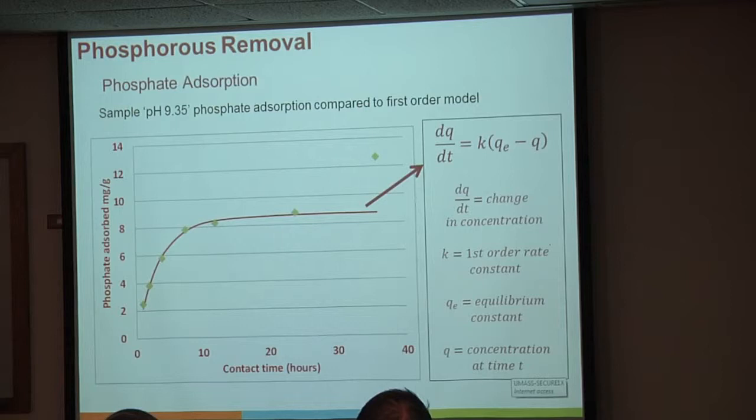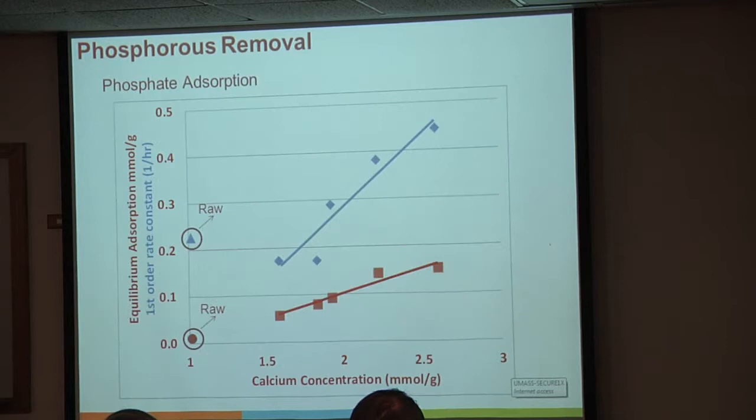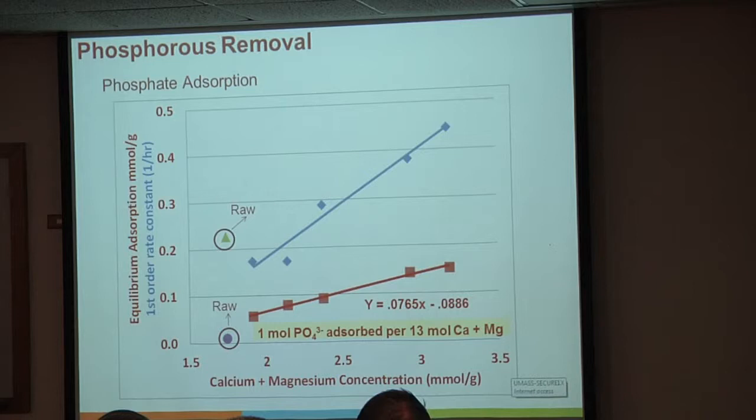The equilibrium absorption ties in pretty well with the total calcium concentration, following a nice linear relationship not only in total absorption capacity but in the rate of uptake. More interestingly, if we account for the magnesium concentration, it becomes almost perfectly linear. So we know from this and from other reports that the alkaline metals are really important on the surface if we want to get phosphate out of solution.